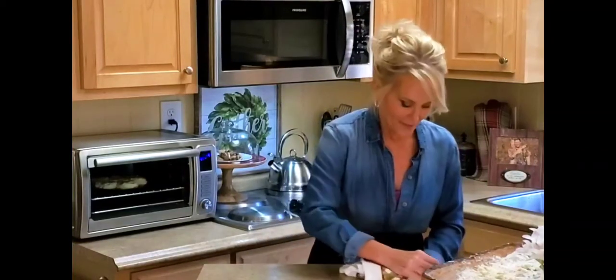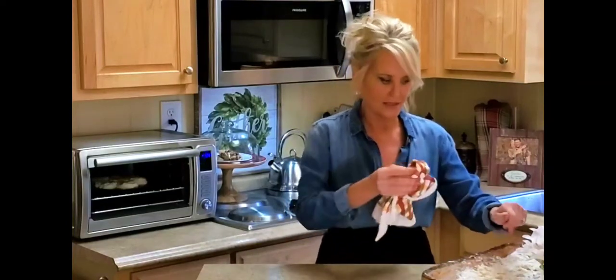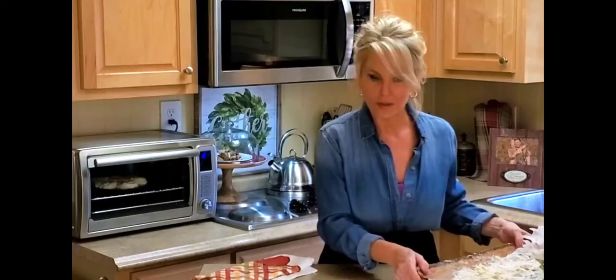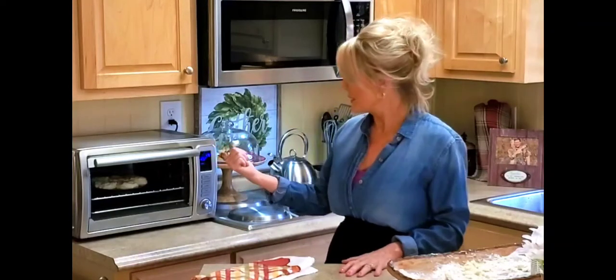When we first bought the cabin a couple of years ago, I thought I was really going to miss having a conventional oven. But I don't miss it at all — if I can't do it in the toaster oven, we do it on the grill and it works out perfect. Now it's time to get started on the sausage gravy while these biscuits are cooking, and I'm going to show you how easy and simple that is.